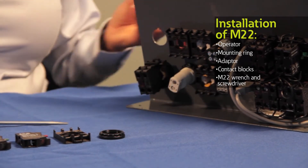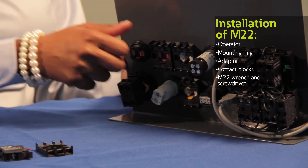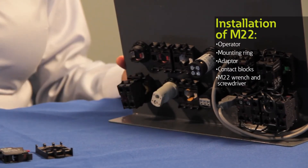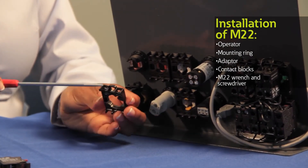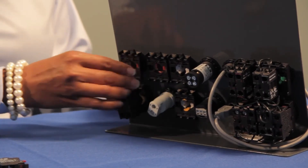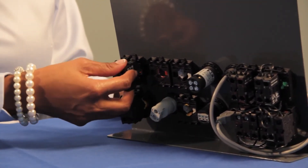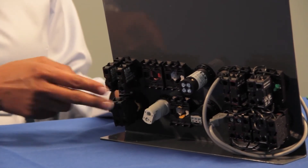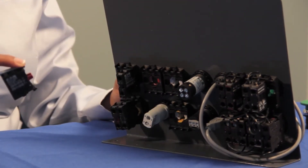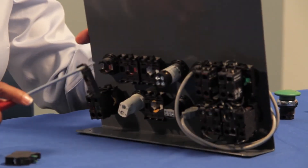Insert the operator from the front of the panel, making sure that the anti-rotation tab fits through the notch on your panel. Now add the mounting ring — I'm using an M22 wrench to firmly secure the operator in place. Next, attach an adapter and make sure that the arrow is pointing away from the panel and pointing towards you. With two quick snaps, your adapter is secured in place. Then snap and lock the contact blocks and wire the panel as needed. To disassemble the contact block, use our M22 screwdriver to lift the tabs at the bottom and top. To remove the adapter, find the tab with the arrow and lift the adapter with a downward motion towards you.